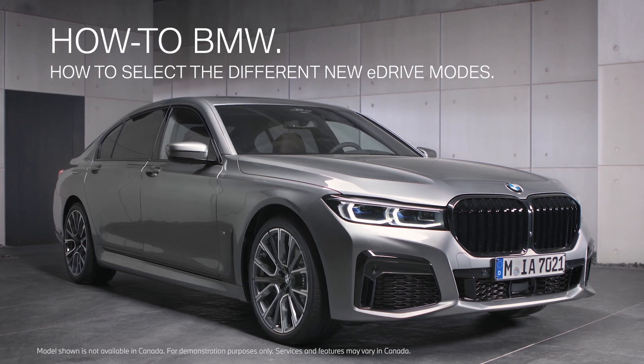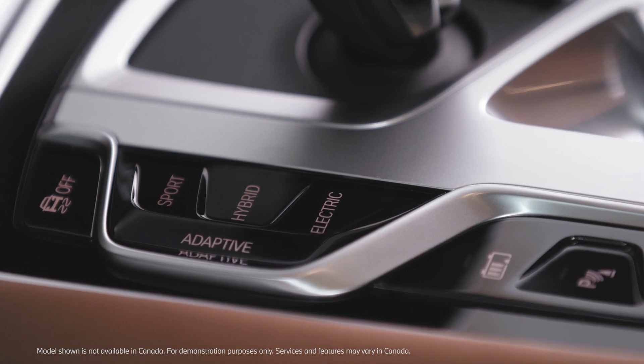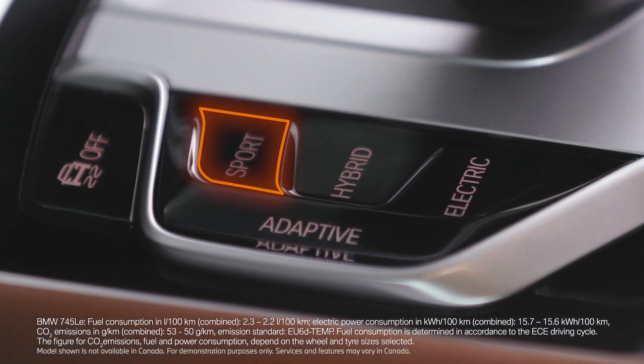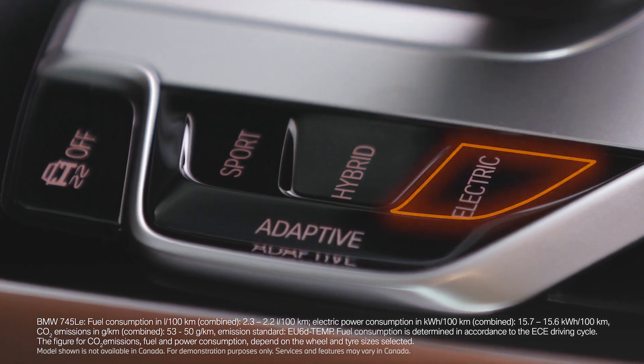The driving experience control influences the driving dynamics characteristics of your vehicle. The new generation of plug-in hybrid electric vehicles features the following modes: Sport, Hybrid, Electric, and Adaptive.